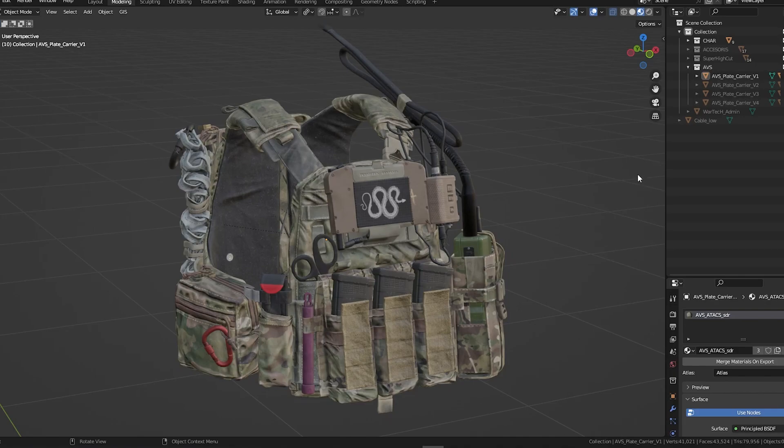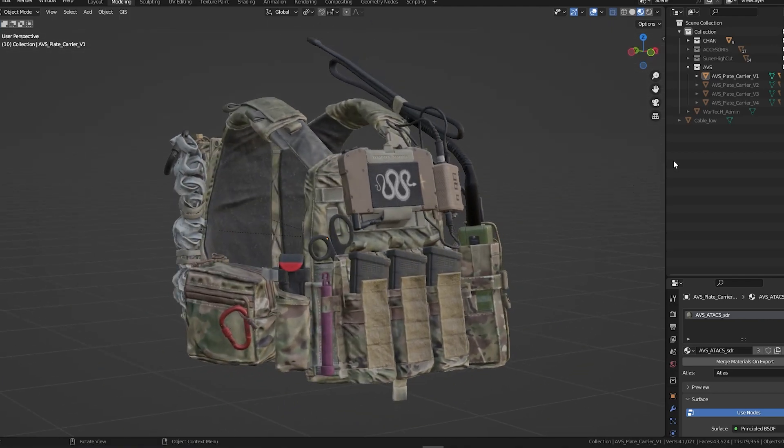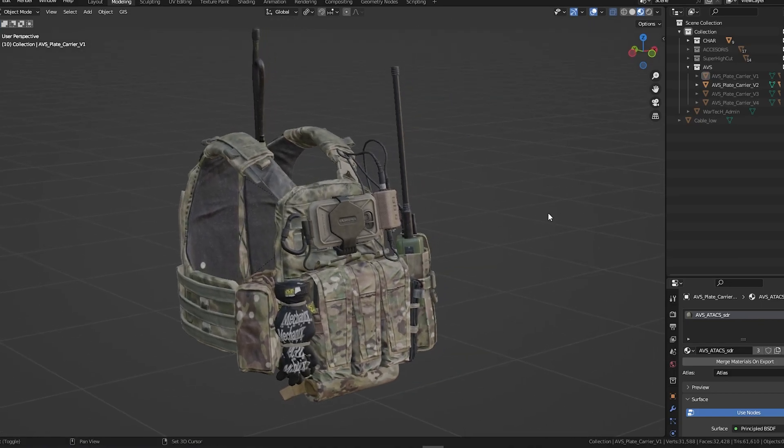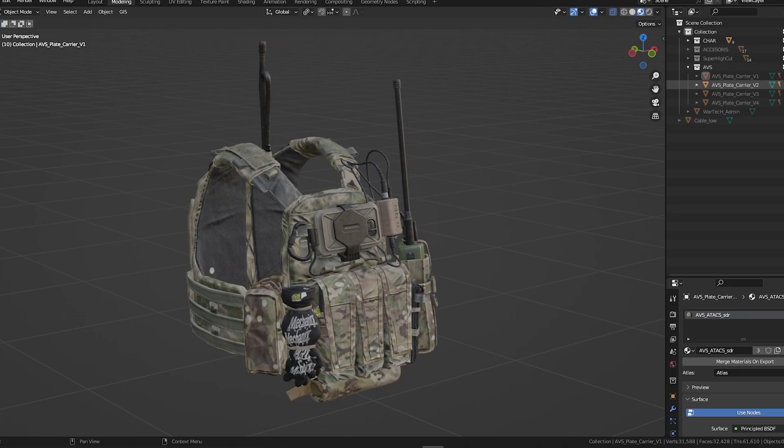We're gonna jump into Blender. When you open the files you download from our website, you'll find different folders for textures and meshes. In the mesh folders, one of the things you can find is a blend file. You can purchase these vests in different variations — we have 4 versions — and you can also purchase the complete bundle that includes all 4.